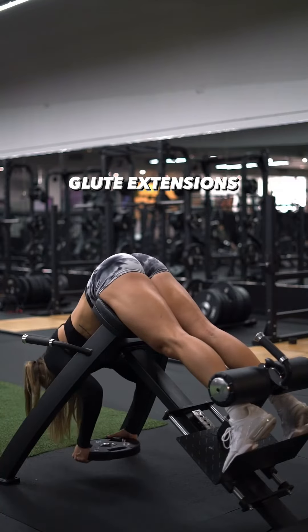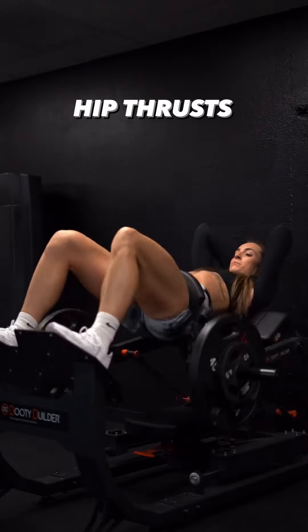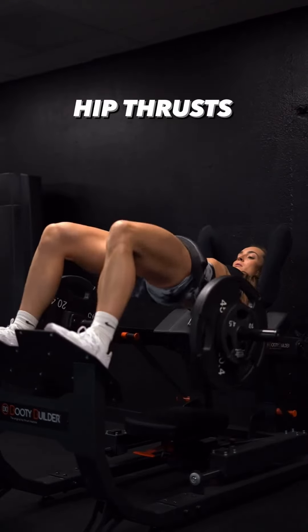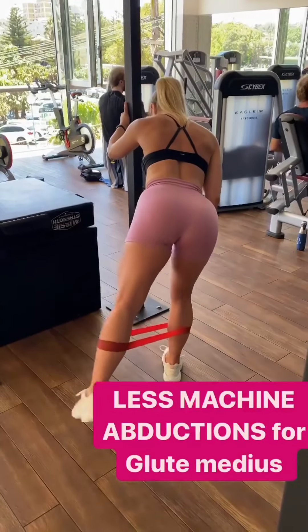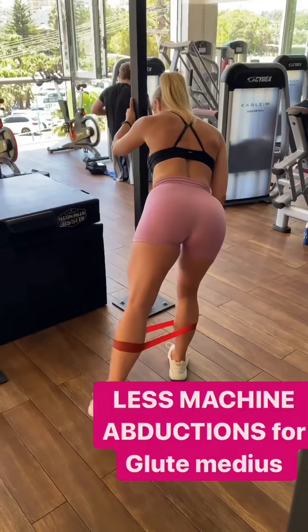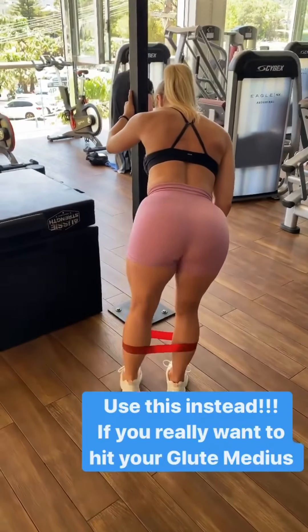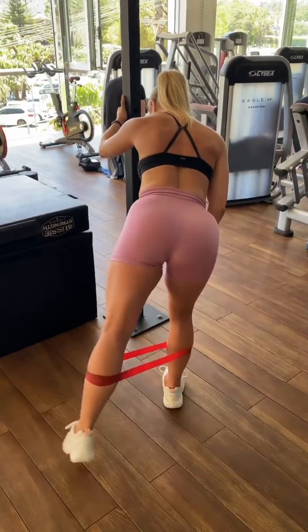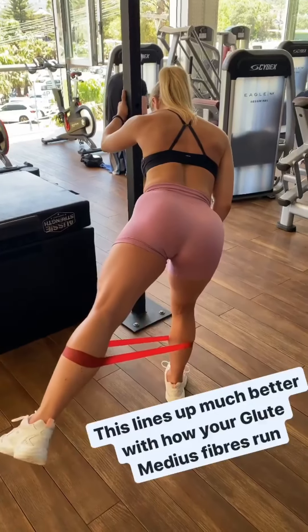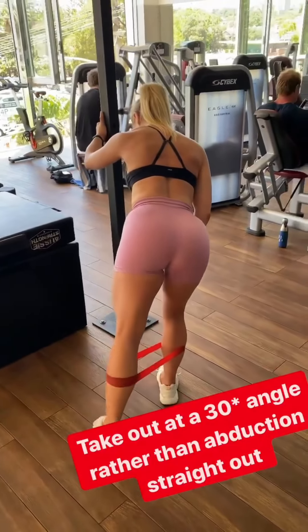Control the weight and don't use excessive resistance that compromises your form. Breathe steadily, exhaling as you lift your leg and pause, and inhaling as you return to the starting position. Incorporate this exercise into your leg and glute workout routine and adjust the weight and repetitions according to your fitness level and goals. The pause at the top of each repetition will help increase the intensity and promote muscle growth in your glutes.